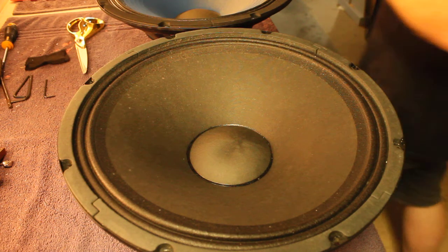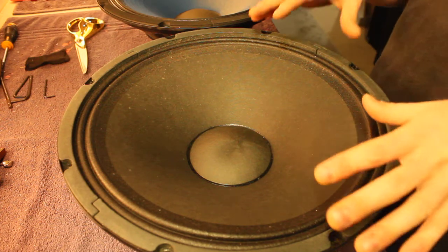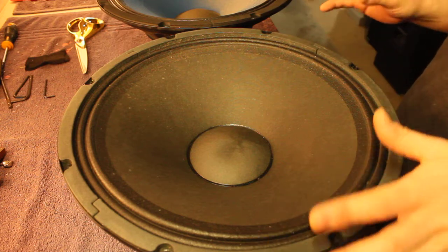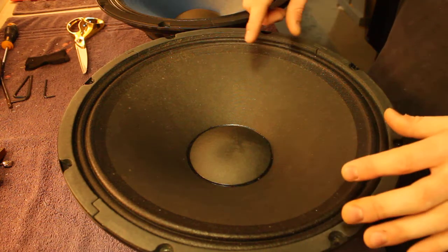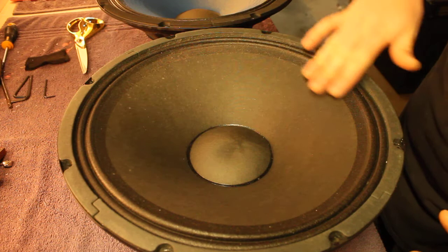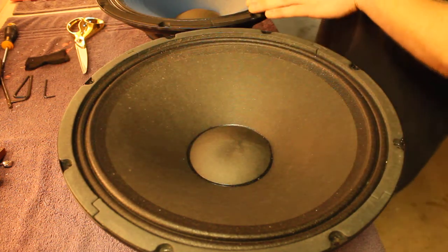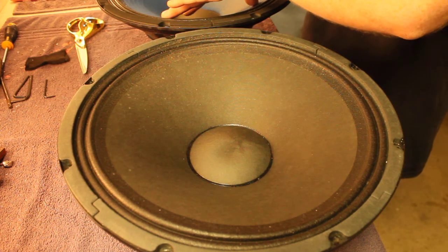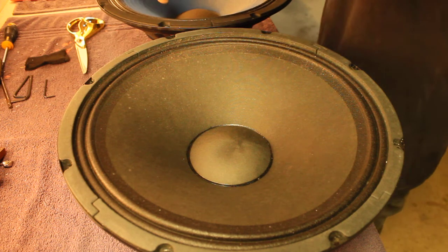We've got two 15-inch bass drivers, both equally failed but in two different ways. This one's showing no continuity — no connection between plus and minus — and it's also showing a bit of distortion around the cone. This other one is showing continuity but it's got a weird scraping sound.